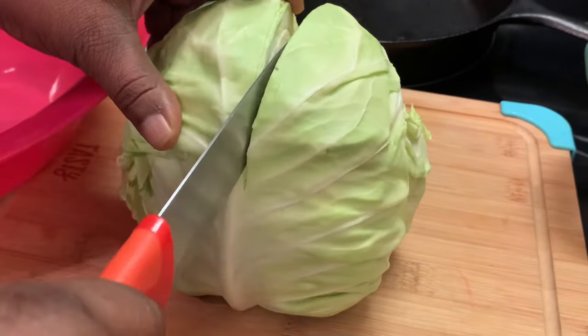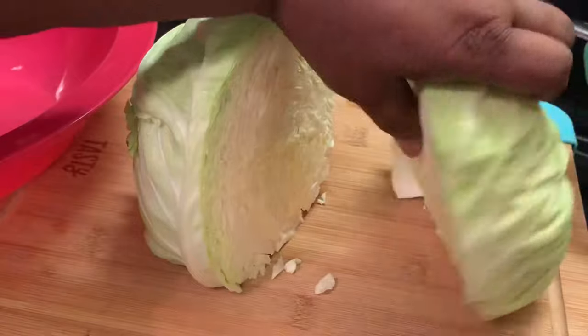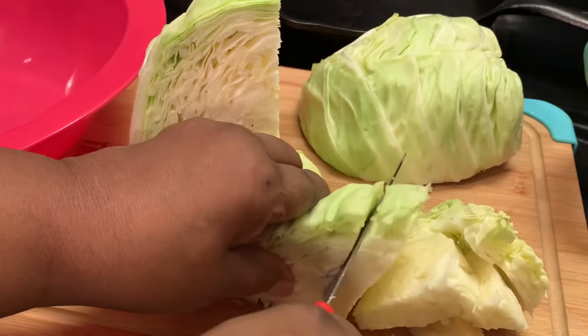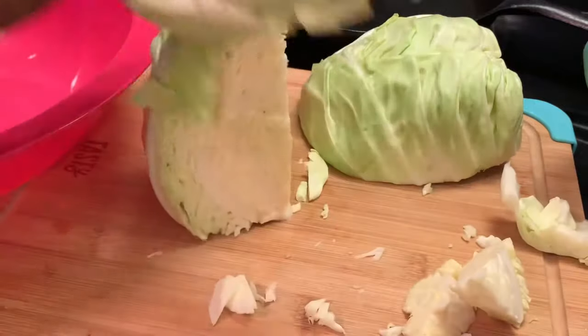Here I'm showing you how I cut up my cabbage. I usually cut it in half then I cut it in half again. Then I remove the core and just start chopping. After chopping up your cabbage, make sure you go to your sink and rinse them well.